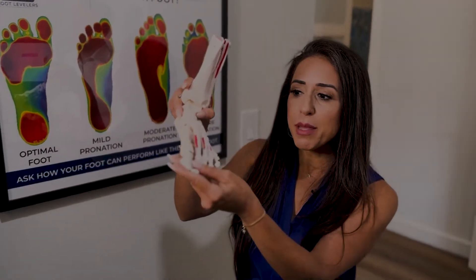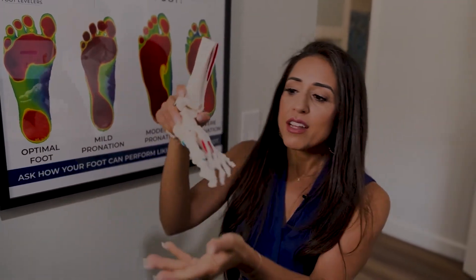Hi, I'm Sonia Azad with your Medical Minute, and today we are at Premier ChiroMed. I want to talk to you all about the feet — look at how many bones we have in the feet. Dr. Kael is here to explain this foot scanner. How does this machine work?